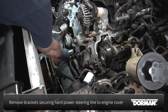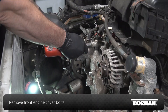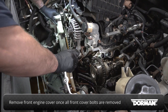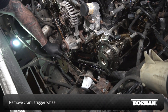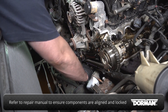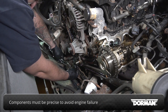Remove the brackets securing the hard power steering line to the front engine cover. Remove the bolts holding the front engine cover to the engine, then pull the engine cover away. Remove the crank trigger wheel. Refer to an official workshop repair manual to ensure the timing components are properly aligned and locked into position. It is critical that these components are precisely located to ensure proper timing and to avoid engine failure.